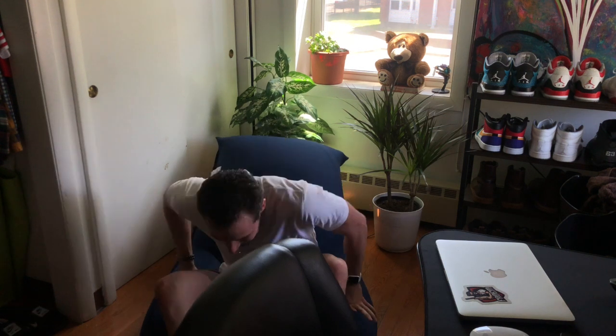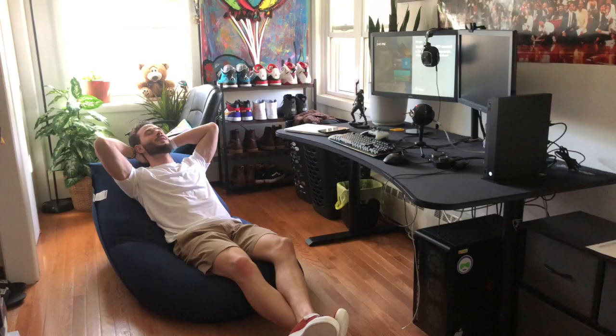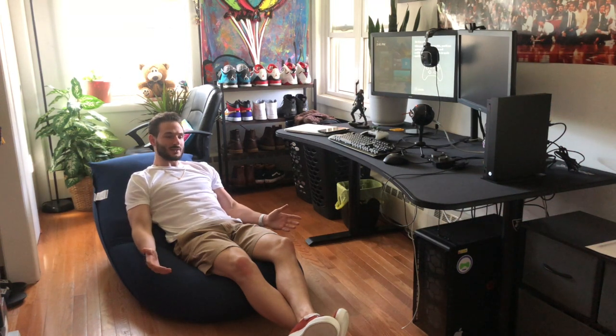Oh my god, this thing is amazing. Maybe if I have a friend over, they can sit right here next to me. I can sit and do some work on my laptop, take a call, play my Nintendo Switch. I just feel good overall. This thing is a 10 out of 10, and it's the same feeling I felt when I was in the store. I wanted one — it was just expensive at the time.